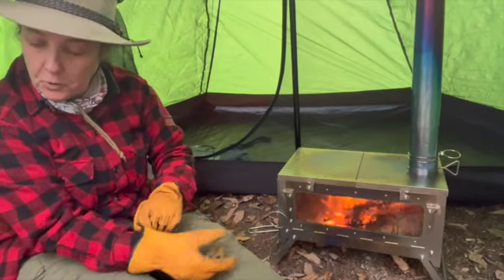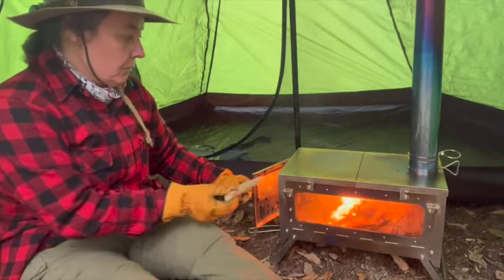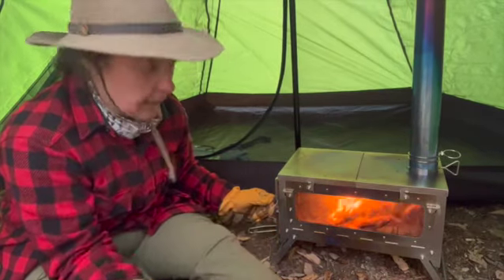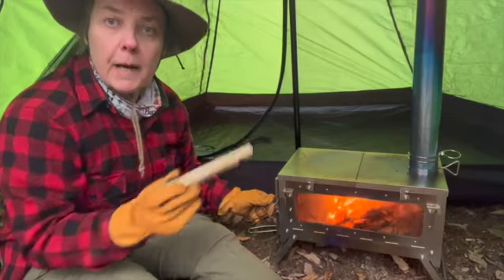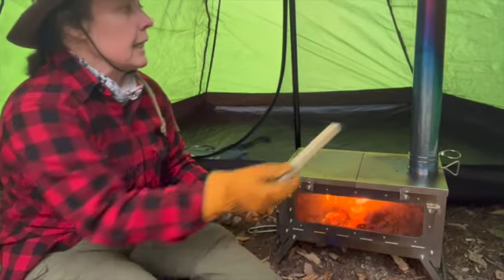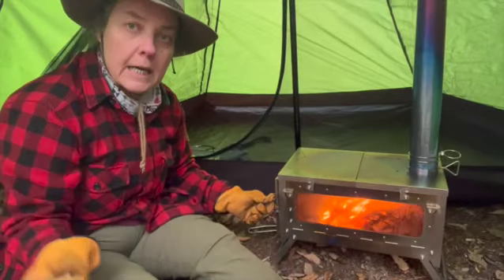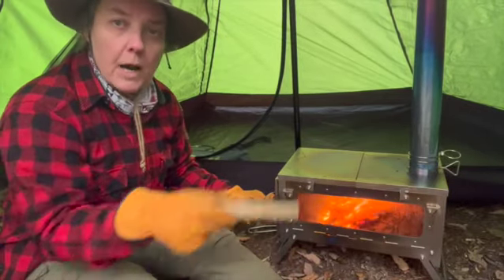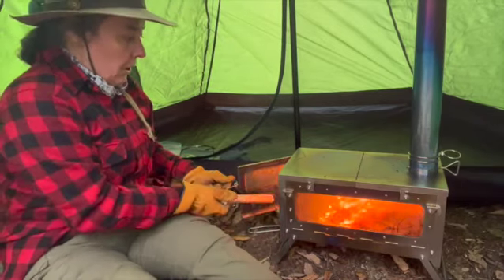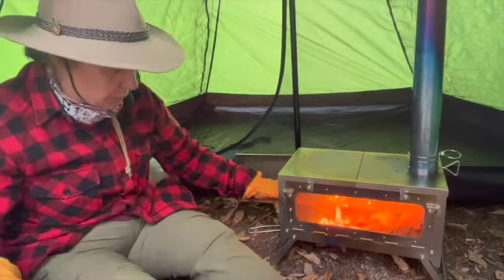We're going to open the door, add a little bit, and let it come up to temperature. The reason smoke is coming out — like on every wood stove — is because the stove pipe is cold. Let your kindling go for a bit; it's going to heat up the stove pipe and draw the smoke right out. Heat rises and so does the smoke. So now we're going to add some nice storm damage wood sticks.